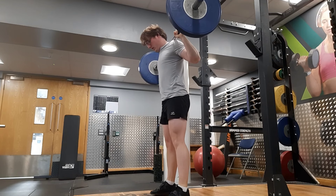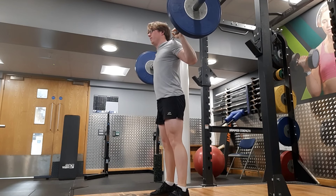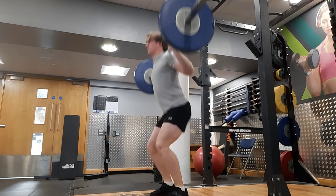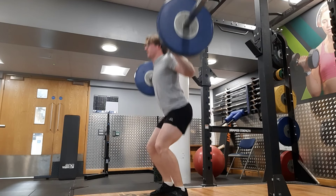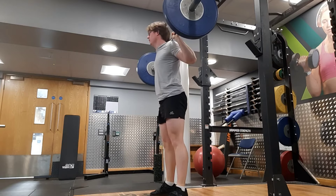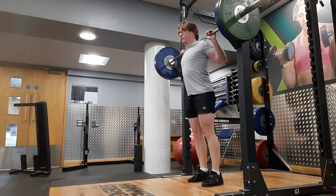I'm not in a rush to get 15 reps with 100kg. I just want to go slow and get it safely. I don't want to overdo it, get an injury, or burn myself out too fast and give up on the whole idea — because getting 15 with 100kg is a bigger goal than I thought it was when I first said it.